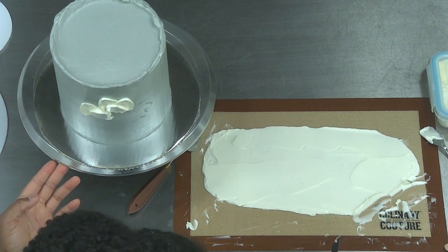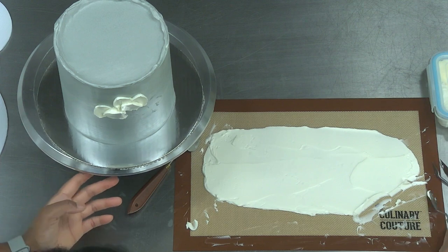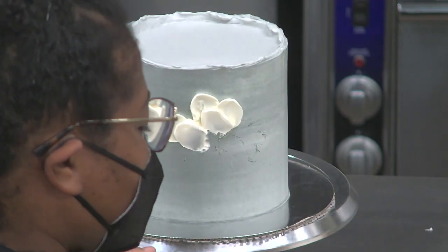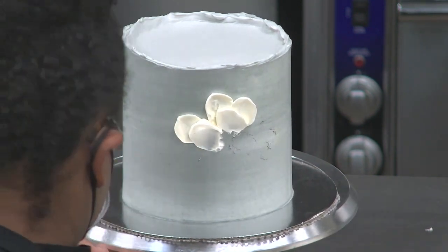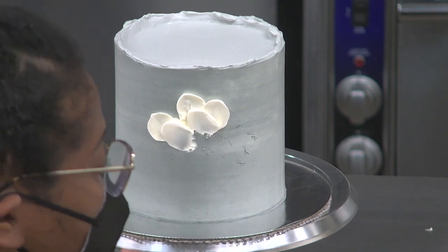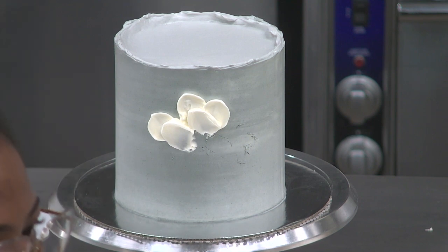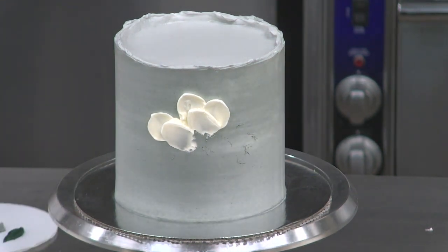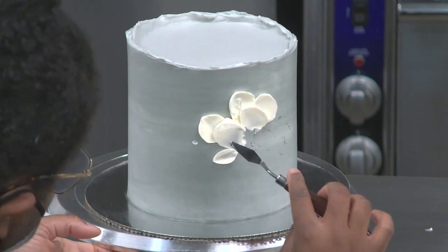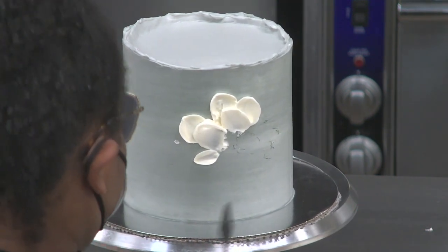I'll keep my palette knives in order so you don't have to watch me struggle. I'm really enjoying this angle of the flower. I feel like I'm almost done with it, but I want to add a couple of satellite petals — petals on the outside, further away, that look like they're not fully attached to the flower but you understand they're part of it. It gives more movement.